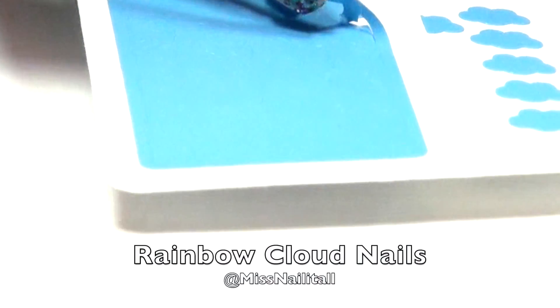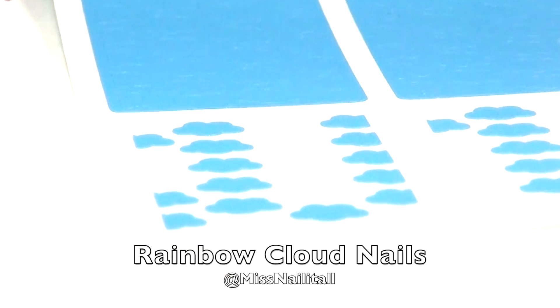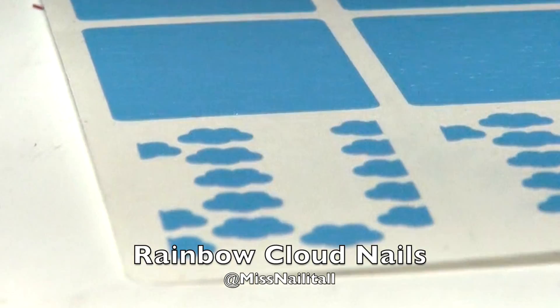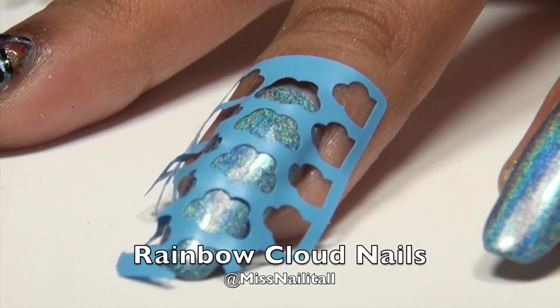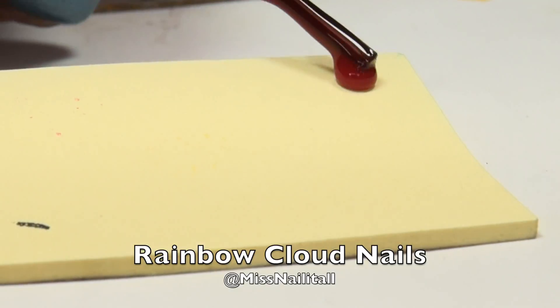Now we're going to peel off these Cloud Vinyls from the sheet. These are called Cloud Vinyls, and they're from What's Up Nails. They're my favorite website, you should go check them out. Now I just press down the vinyl on the nail and make sure to get the corners.